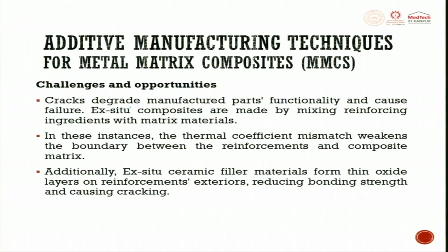These cracks degrade manufactured parts' functionality and cause failure. ExC2 composites are made by mixing reinforcing ingredients with the matrix. In these instances, the thermal coefficient mismatch is very important — it weakens the boundary between the reinforcement and the composite matrix. Additionally, ExC2 ceramic filler materials form a thin oxide layer on the reinforcement exterior, reducing bonding strength and causing cracks.